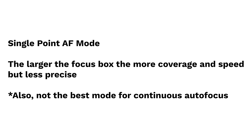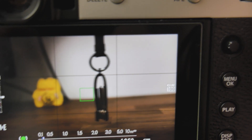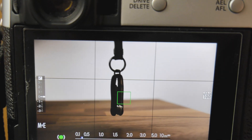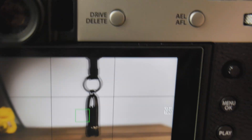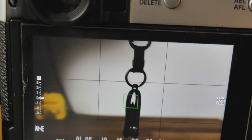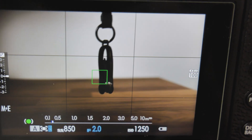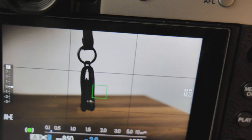Single point focus mode is not really effective when it comes to continuous autofocus — I would actually skip it entirely. However, you can use single point to track a subject, but it takes a lot of effort and practice. Using the joystick, set the focus box to where you want to position the subject in the frame, then move your camera with the moving subject at the same speed while maintaining the subject where the focus box is. The faster the subject moves, the more challenging this becomes. Continuous autofocus is all about letting the camera do the hard work, so setting it to single point kind of defeats the purpose.